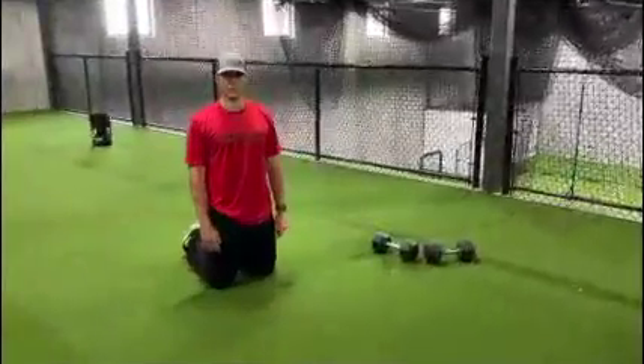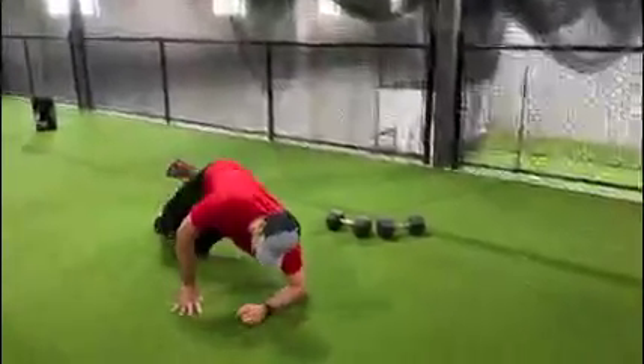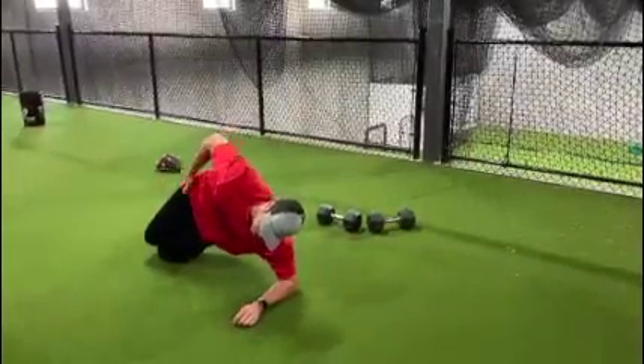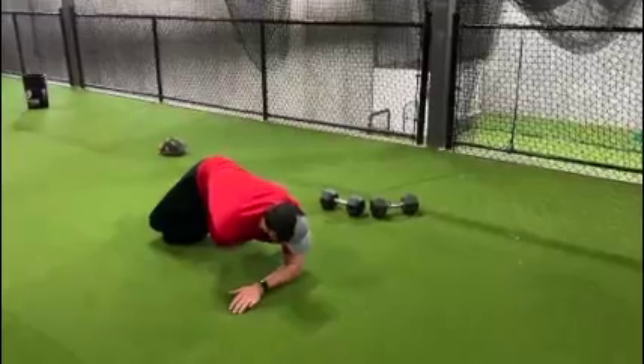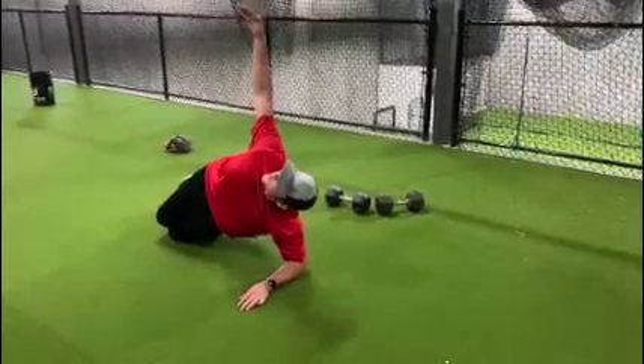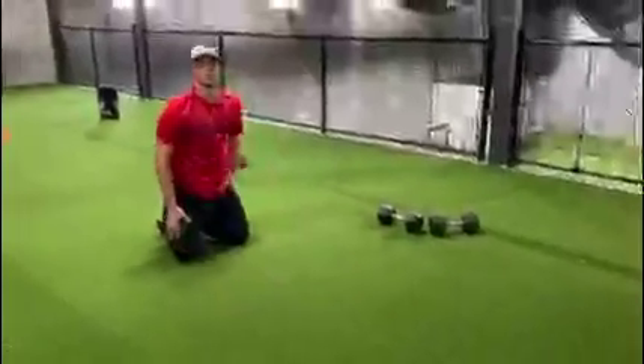For the next exercise, we're kind of going to continue to work on the core. We're going to work on our side — kind of on your elbows here, keep your hips up. You're going to keep your knees on the ground, and you're going to rotate with your arm, going as far back and as far forward as possible. About 8 to 10 reps on those for both sides.